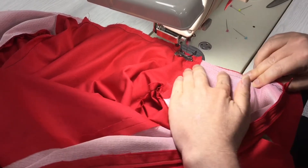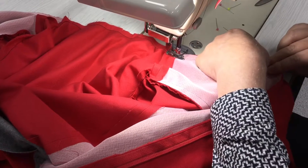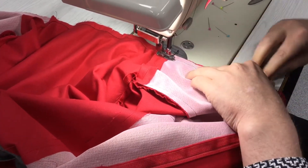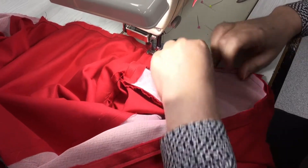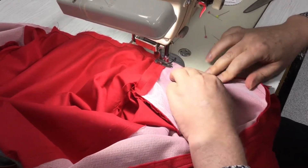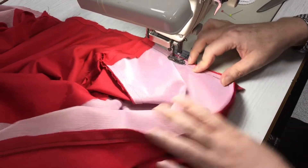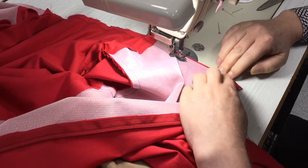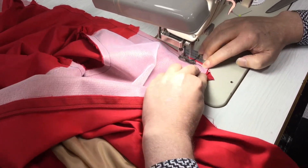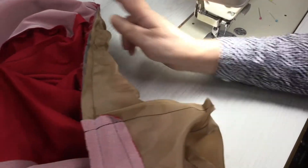You can put more pins in if you want to hold things together, but it's a good habit to get into to try to just manipulate the fabric with your fingers rather than depending too much on having a pin every couple of centimeters. Okay, so there's our neck done.